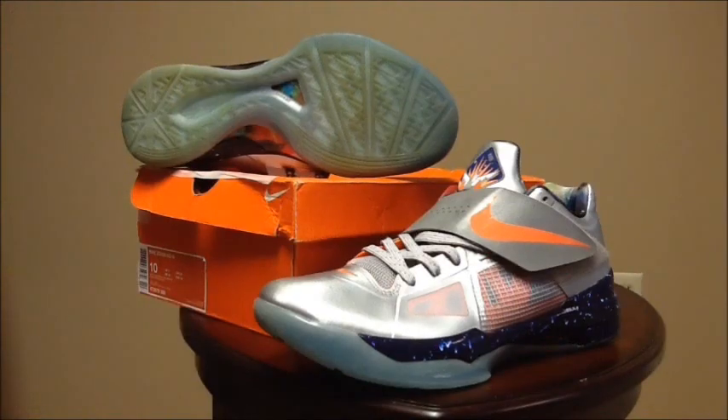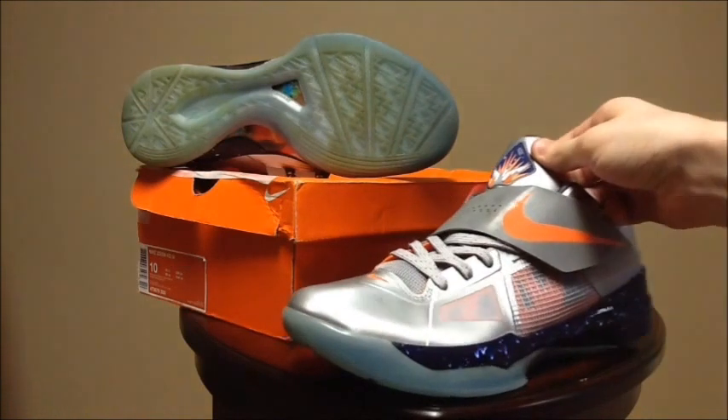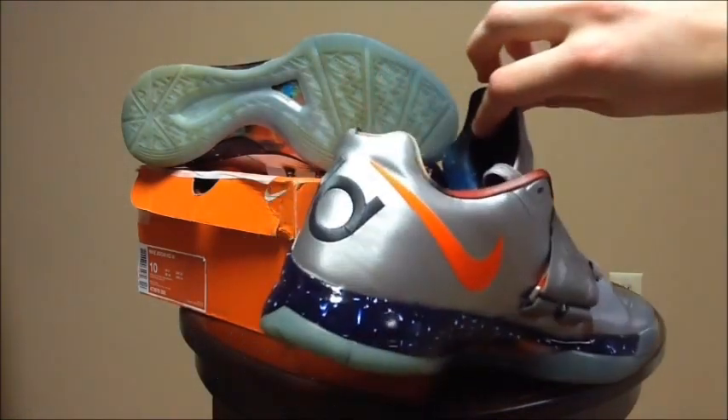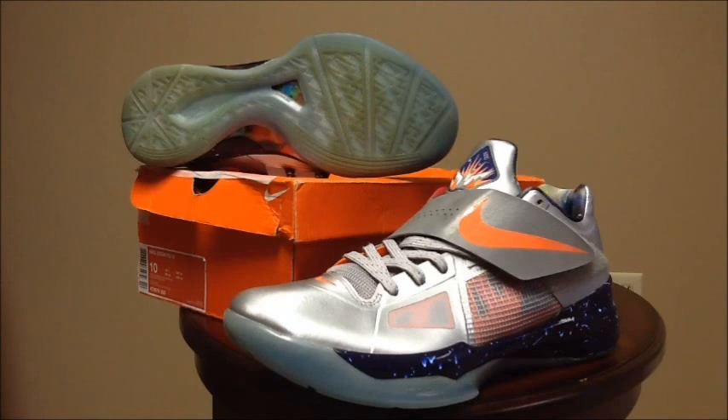One more KD4 I picked up was the Galaxy, or All-Star, KD4. I picked these up from the same seller who sold me the USA KD4s. They were a little more worn than described and he did not double-box again, so the box is completely beat — he even taped up the corners and it's not the original box. I had to have these for my collection and figured I'd get them cheaper since worn, as I would wear them anyway. The 3M on this shoe is nuts. The outsole is a bit yellowed and dirty but I've worn them once already and broke necks at the mall and at Best Buy.